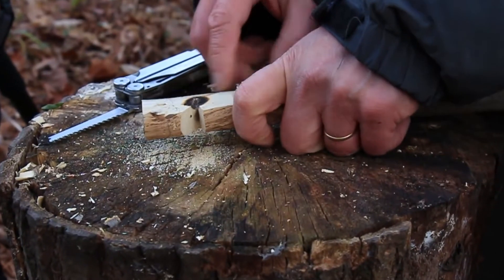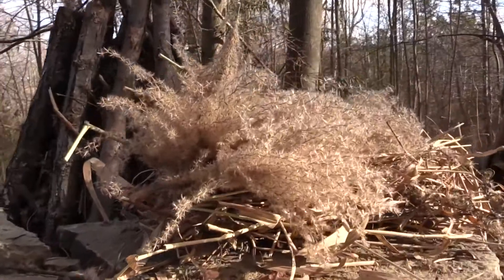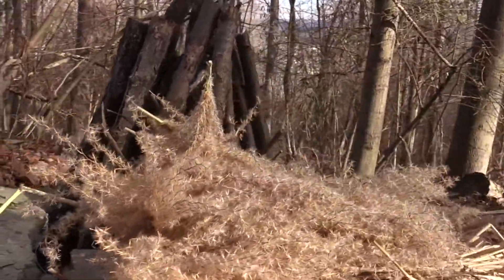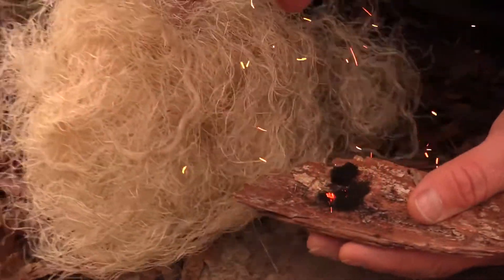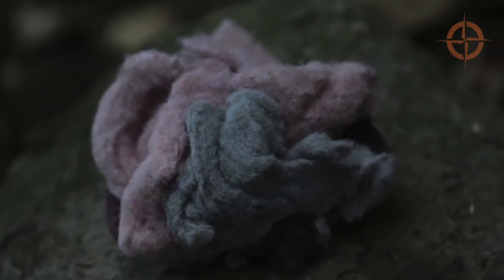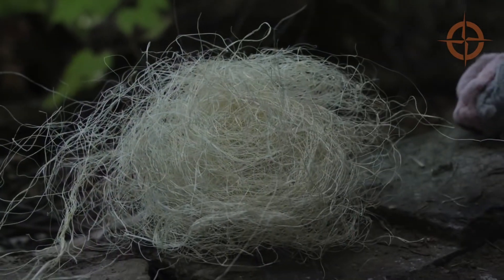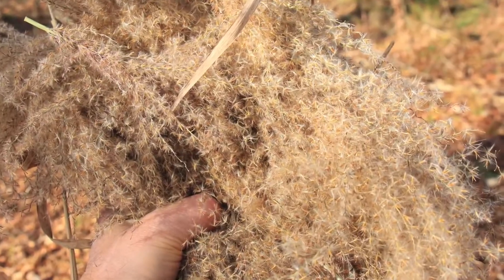Make sure your notch is cut keen and clean, especially where the cuts meet. Now before we try to get a coal, make sure you have a large dry bundle of tinder. You can get coals all day long but if you have crappy tinder you're not going to get a fire. For tinder you can use cotton balls, dryer lint, or stuff like natural twine that's pulled apart. But in the field, a pile of fine wood shavings, cedar bark, or dead dry weeds are good things to look for.